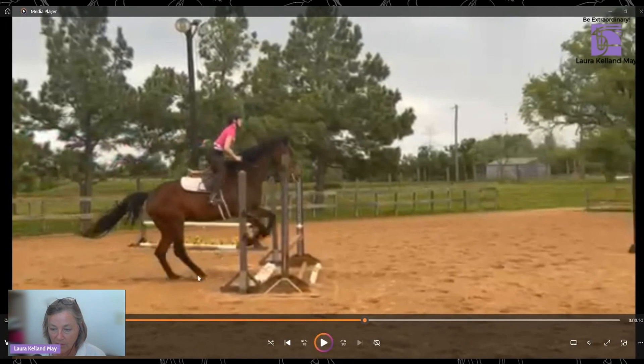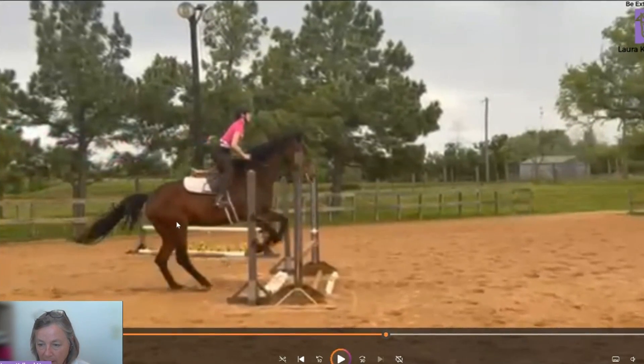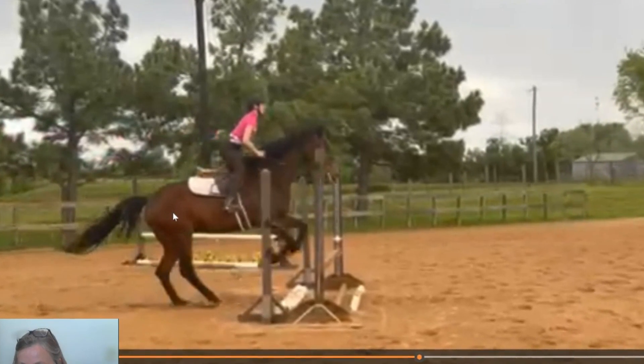You can see there's lots of flexion in the hip, the stifle, the hocks, and the pasterns — lots of power there to push the horse over the jump. Let's look at the next phase of the jump, which is the flight.